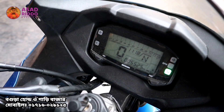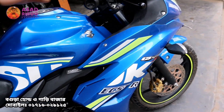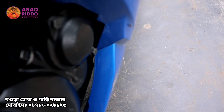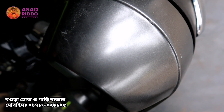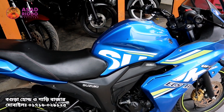So we have seen this bike — this is a genuine bike. If you look at the overall condition, it is in good condition.